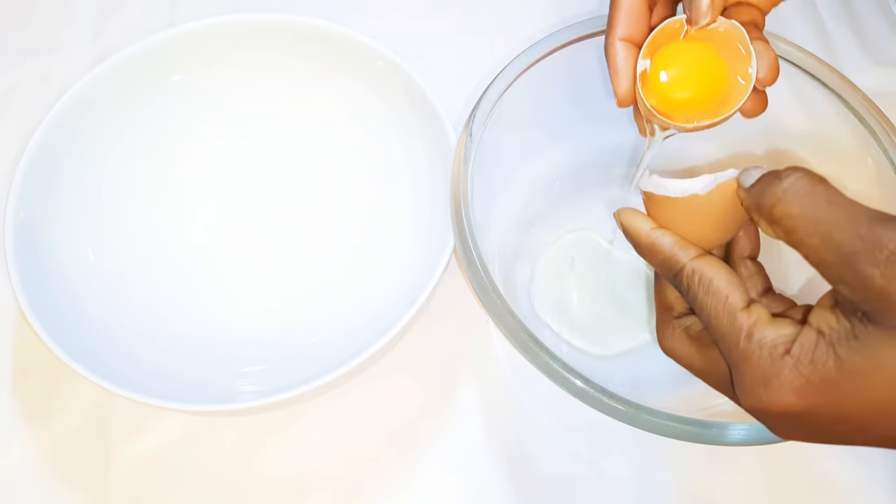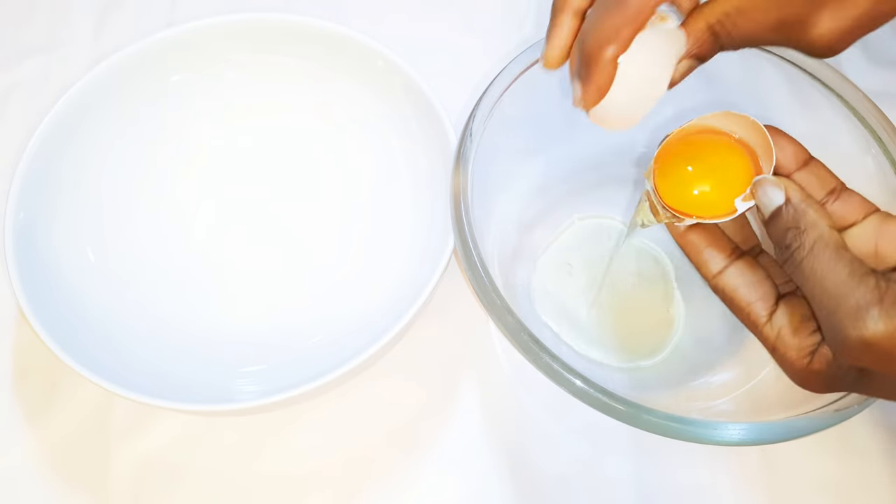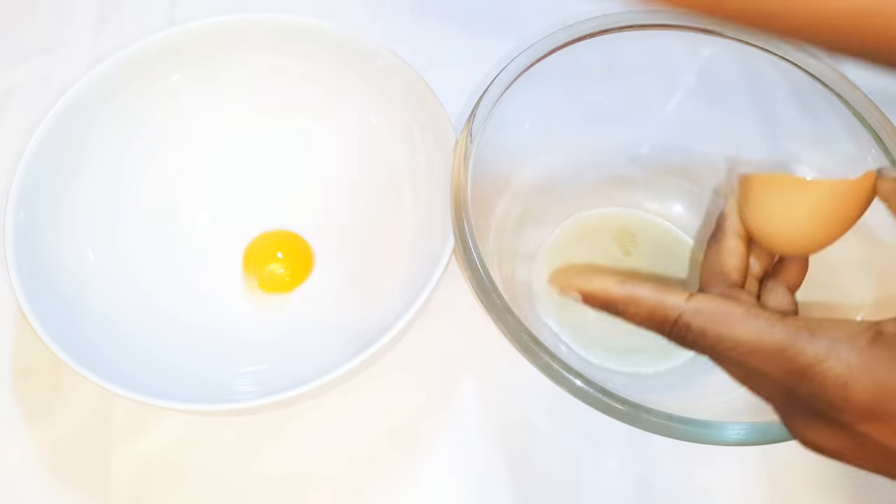I'll get two large bowls and separate my egg yolks from my egg whites. In all, I'll be using six medium-sized eggs.